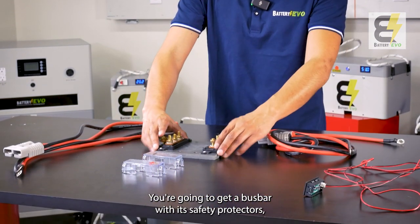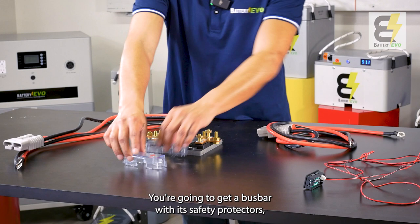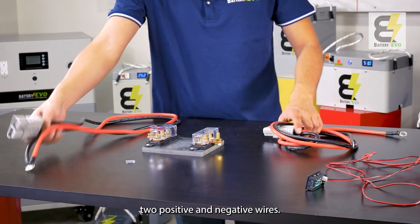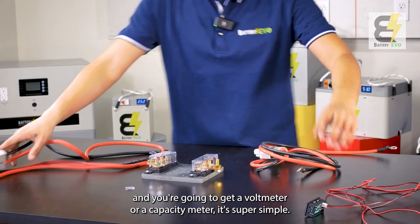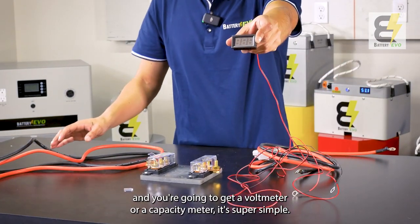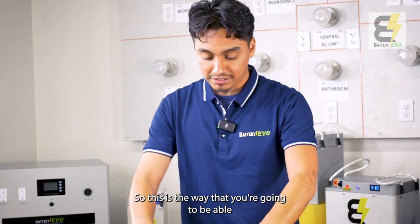You're going to get a bus bar with its safety protectors, two positive and two negative wires, and if you get more batteries you'll get more of these cables. You're also going to get a voltmeter or capacity meter. It's super simple — this is how you're going to be able to parallel batteries together.